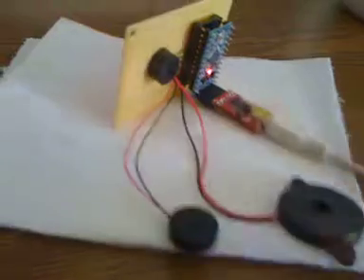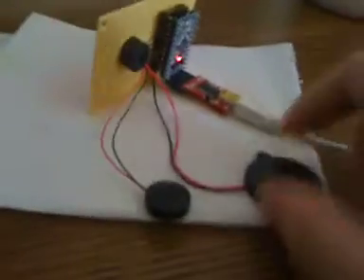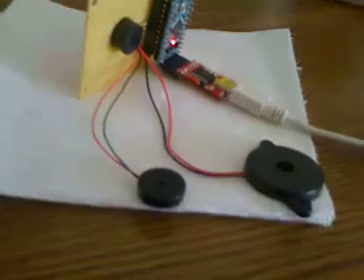So the sound that you heard was coming out of the little speaker here. That one sounds the best out of all these. This one is not so good sounding. So that's it. Hope you enjoyed it.